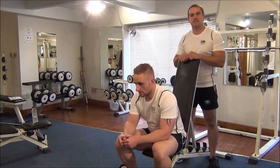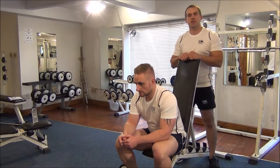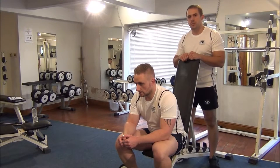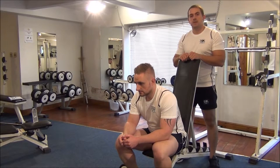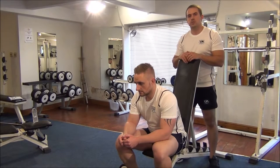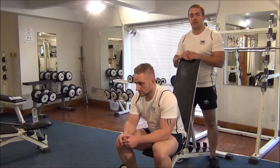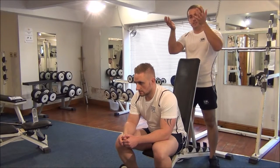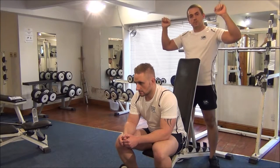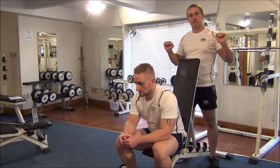The next exercise is negative training for dumbbell shoulder press. I've already found out Martin's 1 rep max, so I've set the weight at around 102 to 105% of that. What's going to happen is Martin's going to lift the dumbbells up, then lower the dumbbells to the base position slowly.